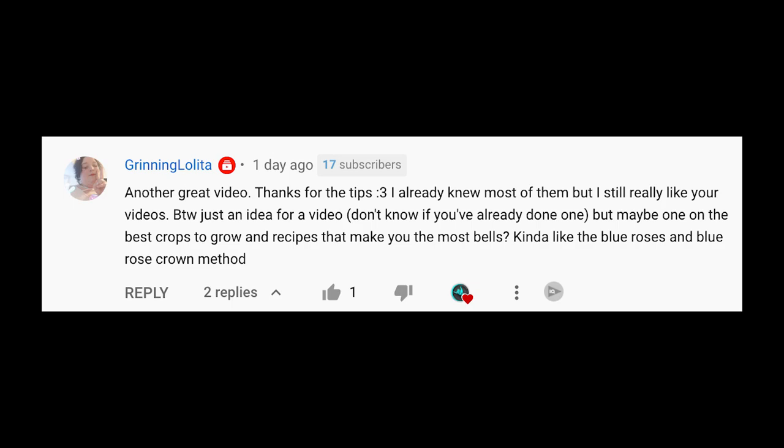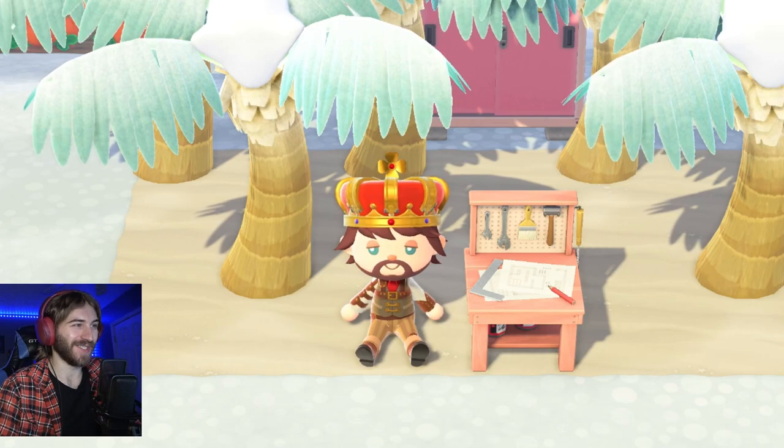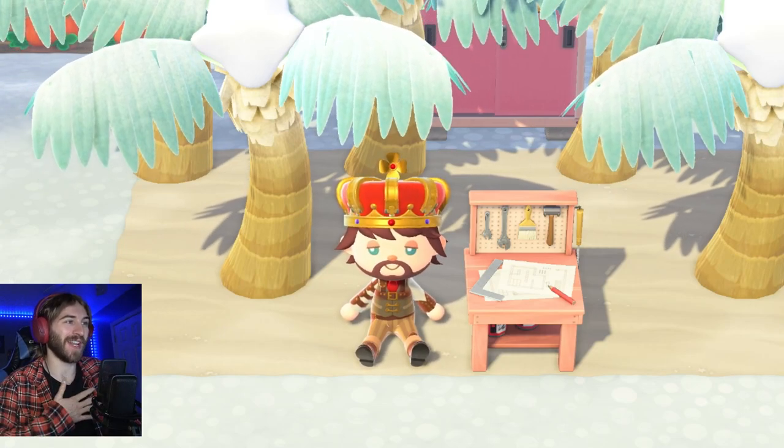Shout out to Grinny Lolita for this video idea. If you have a video idea, drop it down below in the comments and you can get a shout out in upcoming videos. Yo, what is up? I hope you're doing amazing today. Welcome back to my channel. My name is Austin.